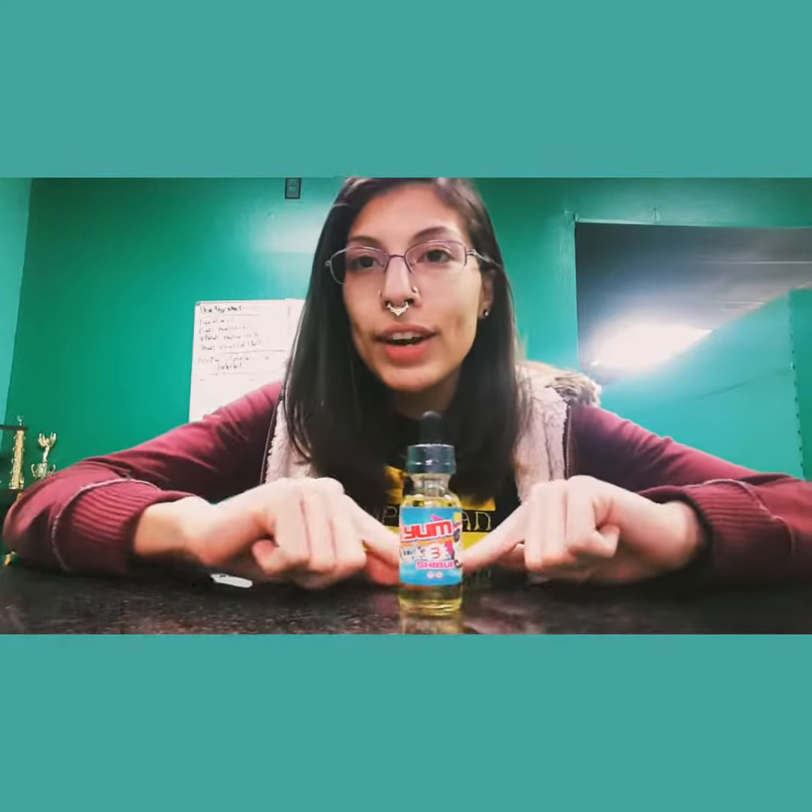What's good vapers? This is Lauren from Yo Mama's Favorite Vape Shop out in Stockton. Today I'm going to review this guy right here.